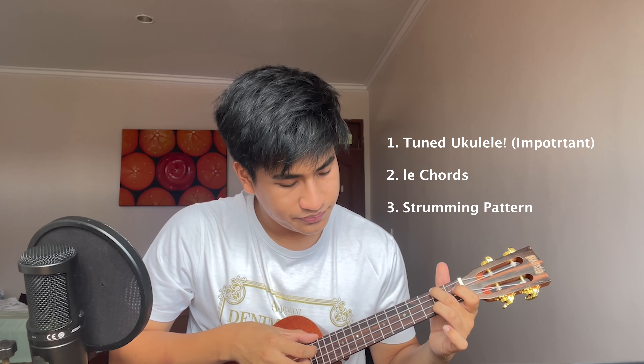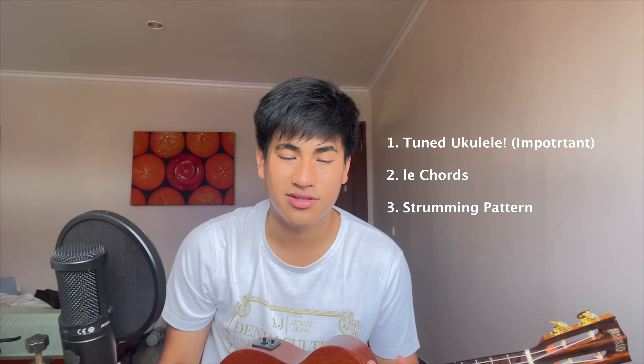First, I'm gonna make sure you have a tuned ukulele and then I'm gonna teach you the chords, and finally, I'm gonna teach you the strumming pattern to the song.